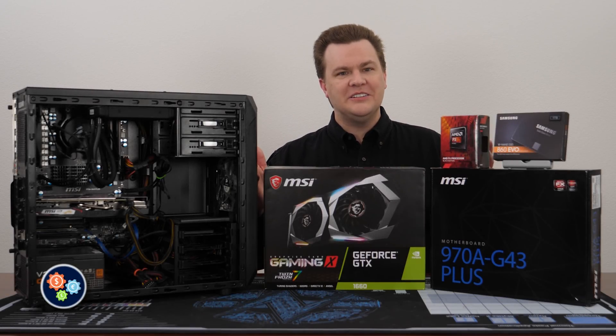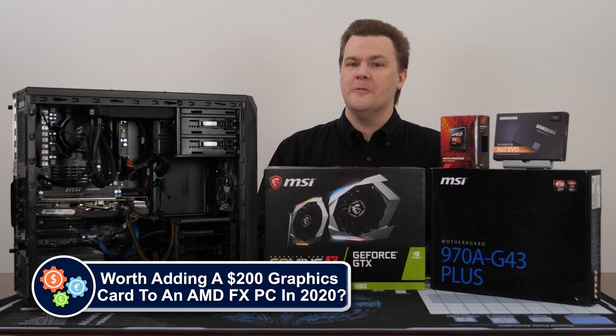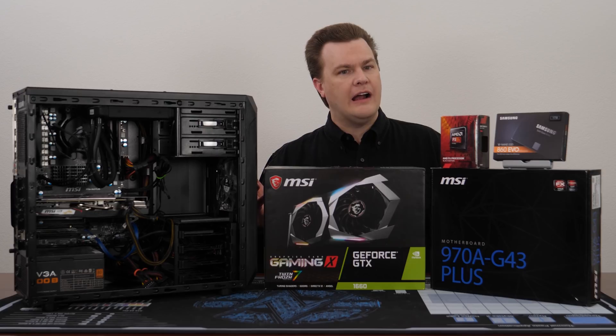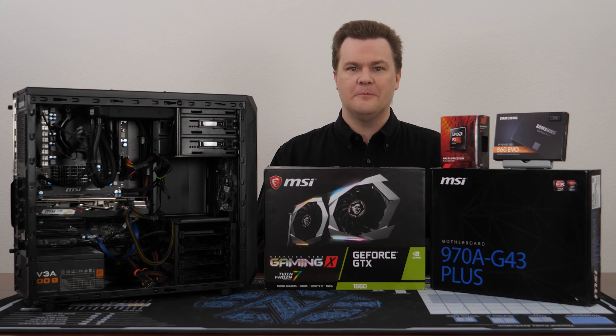Hello and welcome to TechDeals. Does your computer have an AMD FX CPU based on the Bulldozer microarchitecture? Are you interested in getting another year or two out of it before upgrading while still being able to play the newest games? You've come to the right place.